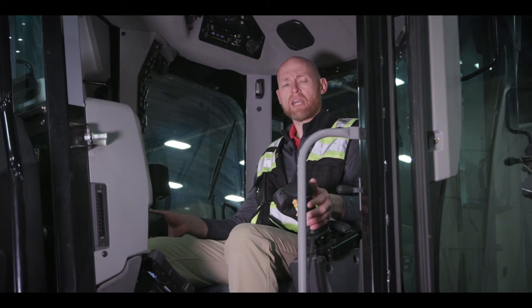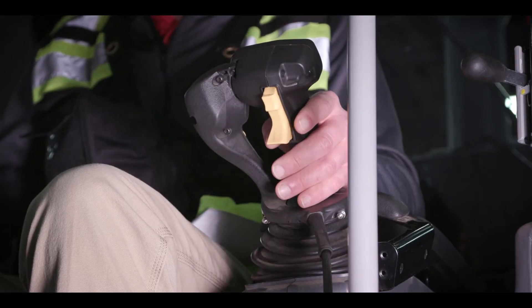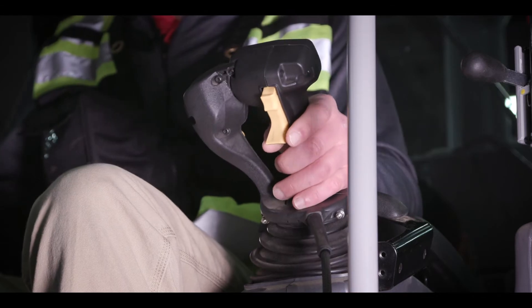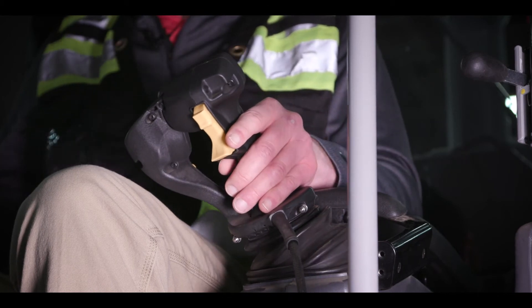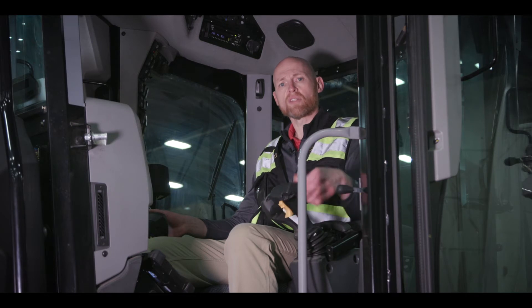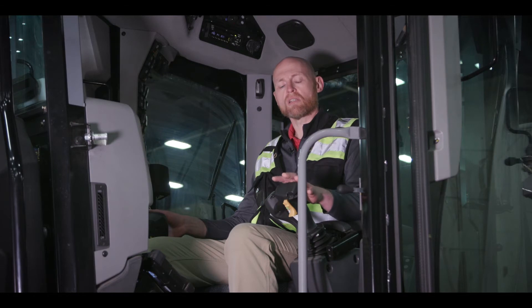These joysticks on the Cat motor grader are three-axis. When you want a control or implement to move, you need to move the control in that direction. Up and down is forward and back; if you want something to go left or right, you move the control left or right. And if you want something to rotate, you just rotate your wrists — those are the three axes of this joystick.